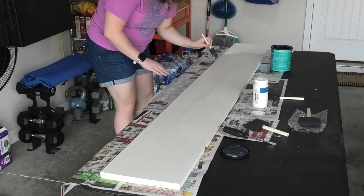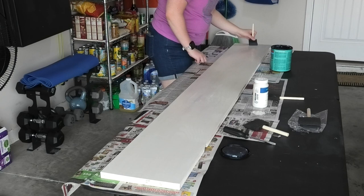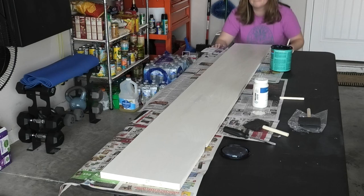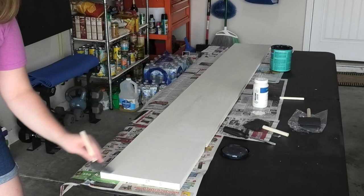Once you're finished applying your sealer, look down the sign at eye level to see if there are any areas that were missed. If there were, lightly go back over these areas with your foam brush to ensure an even seal. Then once your polycrylic is dry, we can jump into Cricut Design Space and start working on that vinyl design.